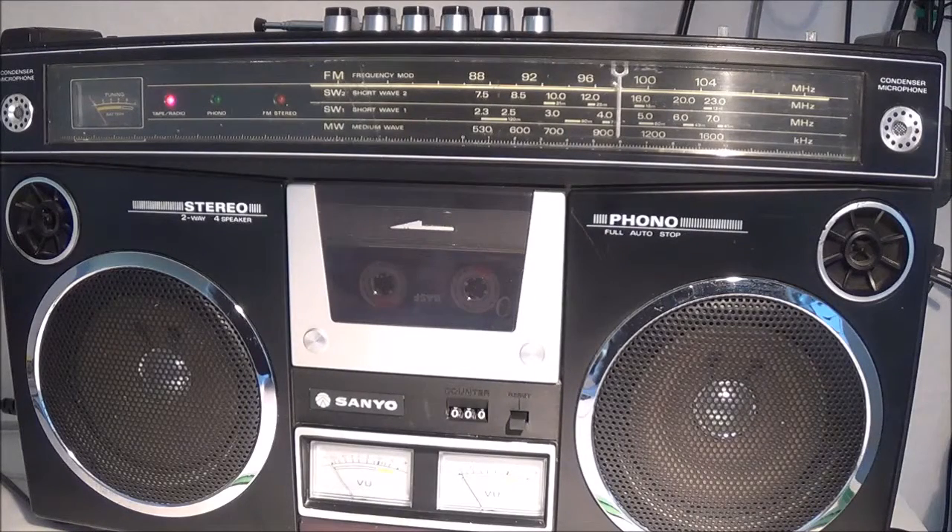Today I'm going to do a quick review of the Sanyoi M4500 boombox ghetto blaster. This unit is actually not too feature-rich — for example, it doesn't have a light. If I contrast this with something like a Sharp 9191 or 9090...